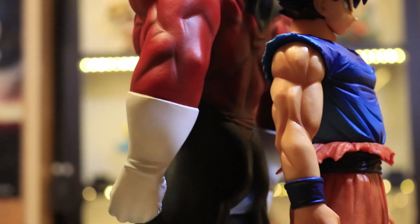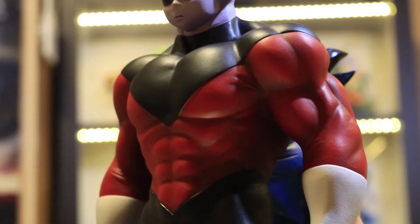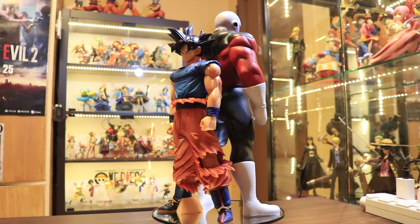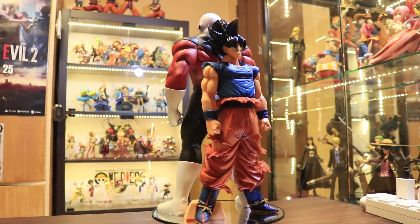Overall, I would say the figure is absolutely good. The only improvement, I think, is for the eye details. Other than that, everything should be all good. Having that said, I'm going to give this figure 4 out of 5 stars.